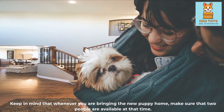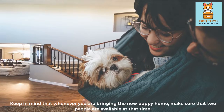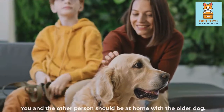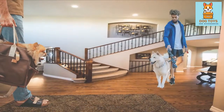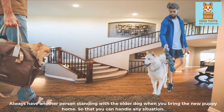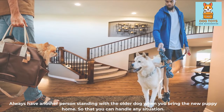Keep in mind that whenever you are bringing the new puppy home, make sure that two people are available at that time. You and the other person should be at home with the older dog. Always have another person standing with the older dog when you bring the new puppy home, so that you can handle any situation.